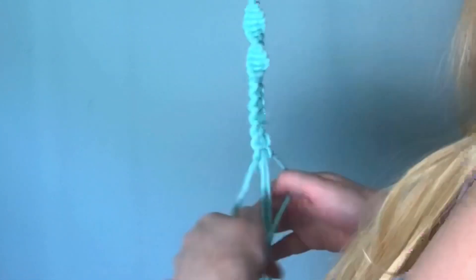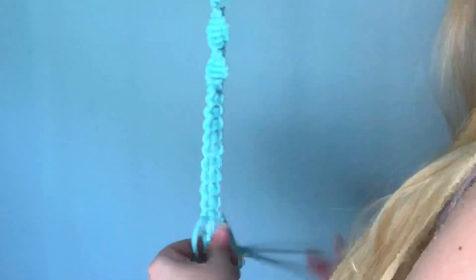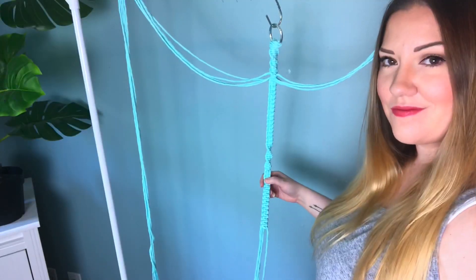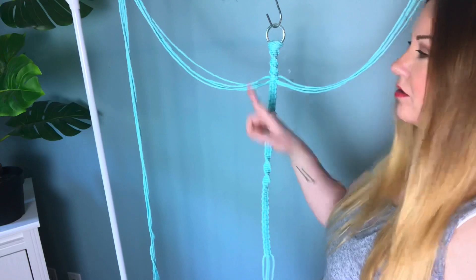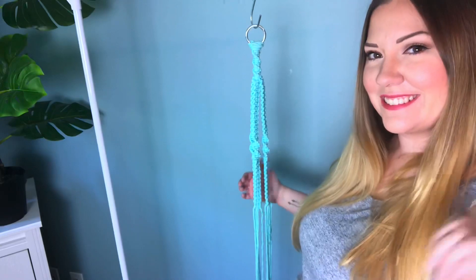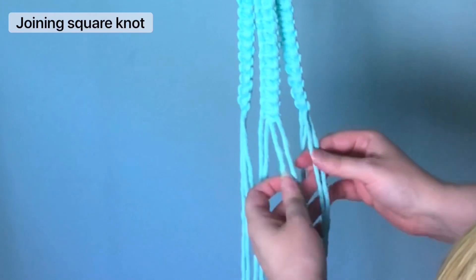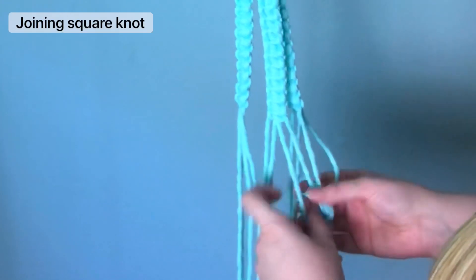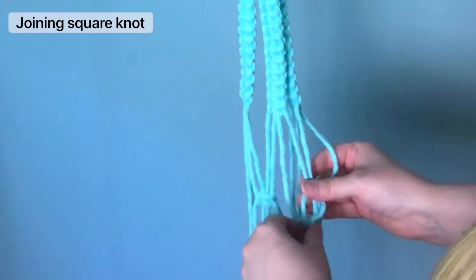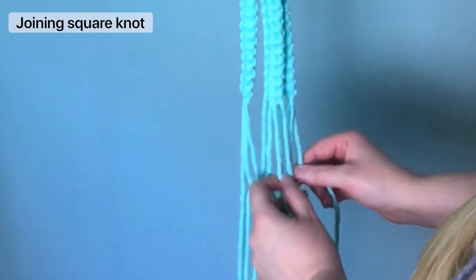If you're enjoying this video so far, please consider subscribing — I'd love to have you in my little macrame community. Okay, that was just one section, and yep, we are gonna have to do the other two sides. Now we need to join our sections together by tying a square knot at about four inches below our last square knot.